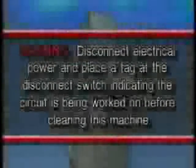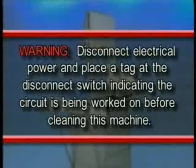Warning: Disconnect the electrical power and place a tag at the disconnect switch indicating the circuit is being worked on before cleaning this machine.